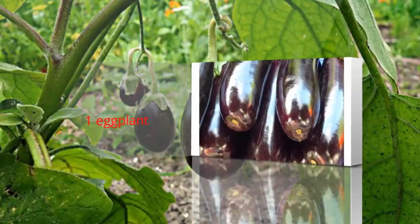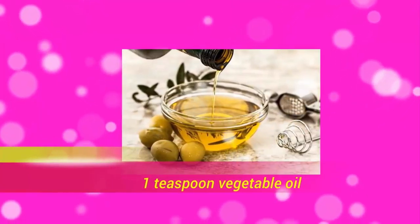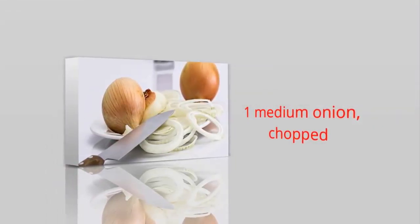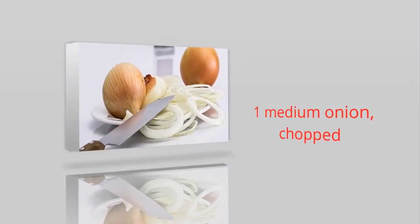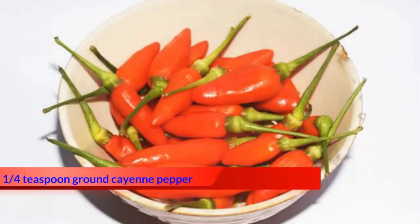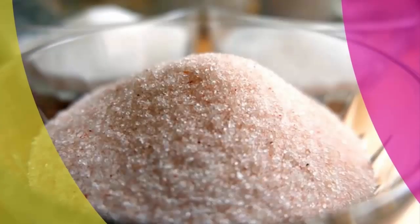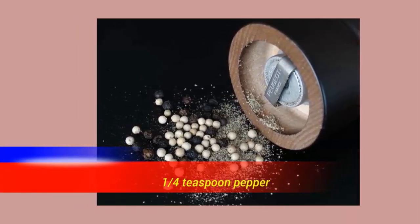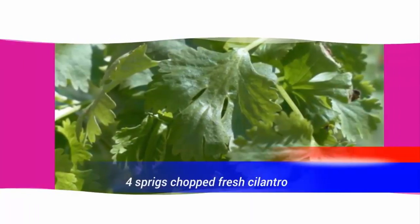One eggplant. One teaspoon vegetable oil. One medium onion, chopped. Two roma plum tomatoes, chopped. One fourth teaspoon ground cayenne pepper. One fourth teaspoon salt. One fourth teaspoon pepper. Four sprigs chopped fresh cilantro.